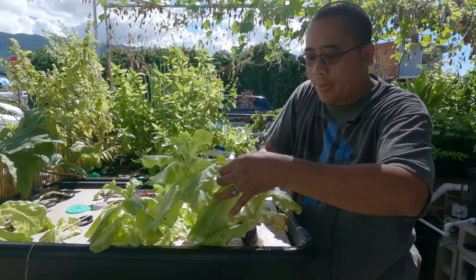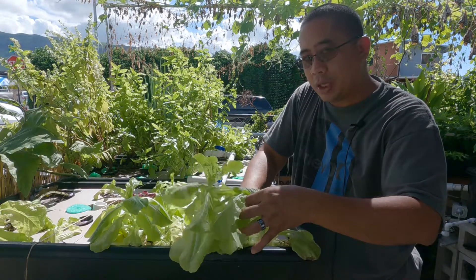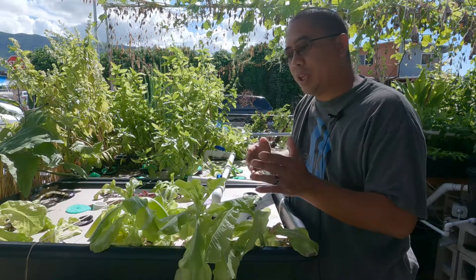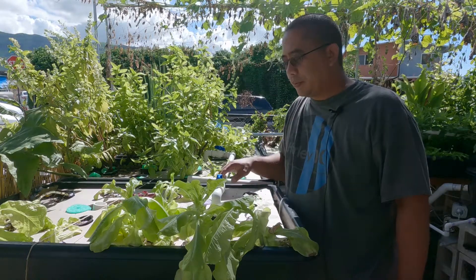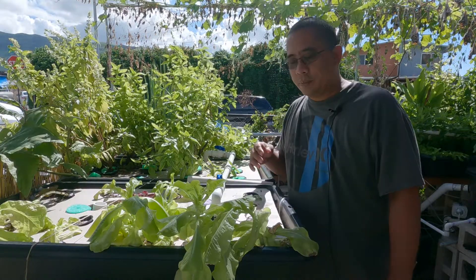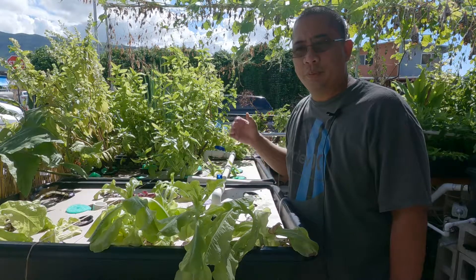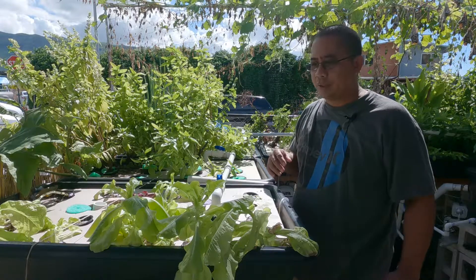Alright guys, just shake him around a little bit to make sure the roots went back down, then place him over here. You'll notice they're moving into the shade because they like shade a lot. That's all I got for you today — how to plant your lettuce. Good luck on your aquaponics system. Watch all my other videos — I've got some on how to clean your sponge filters and how to feed your baby tilapia that you'd use in your aquaponics system. Have a good day.